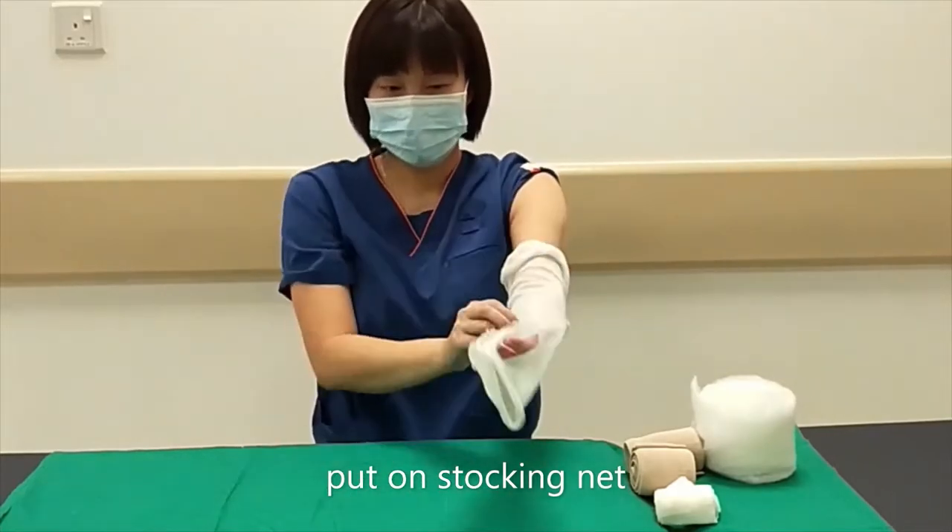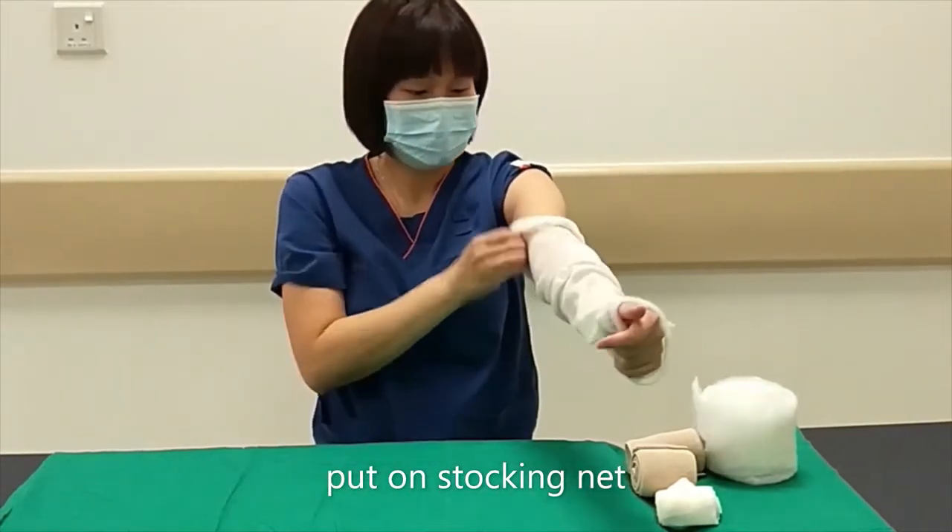Apply a cotton stocking net to protect the skin, rolling it all the way up until the axilla.